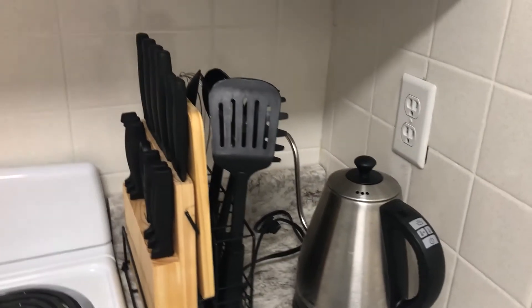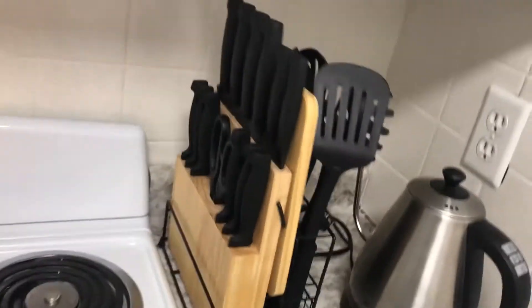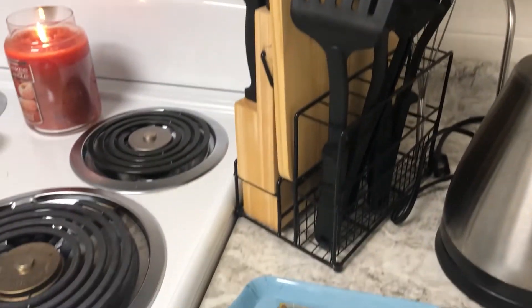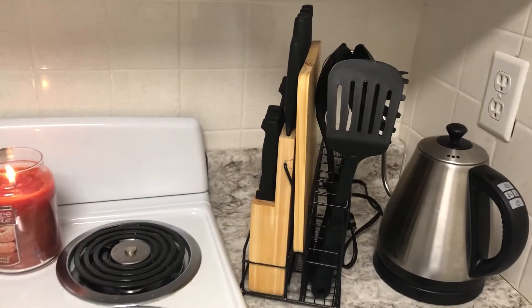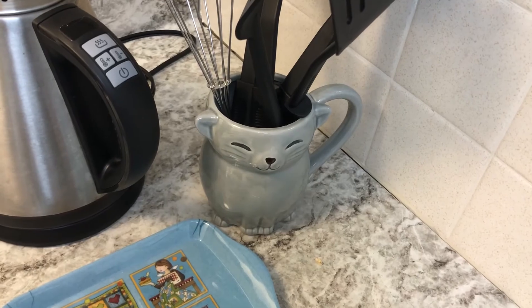I'm pretty lucky - as a gift when I moved in, my parents got me this awesome little organizer that has knives and utensils all nice and organized. If you do not have something like this, you don't necessarily need it. What you can do instead is just use a cup like a mug or a vase if you have an extra one lying around.